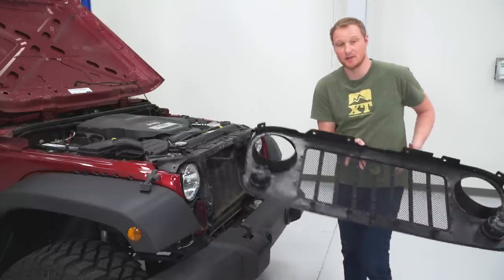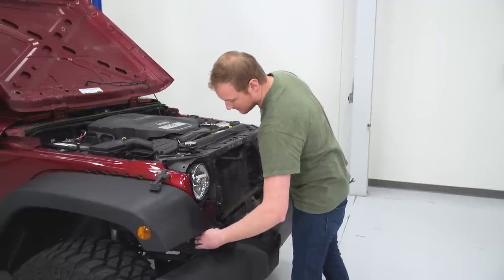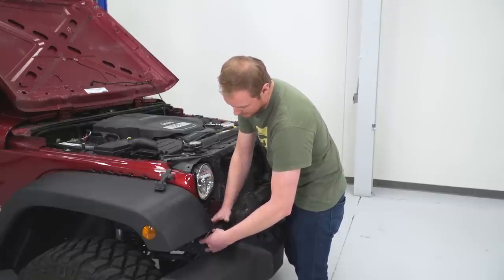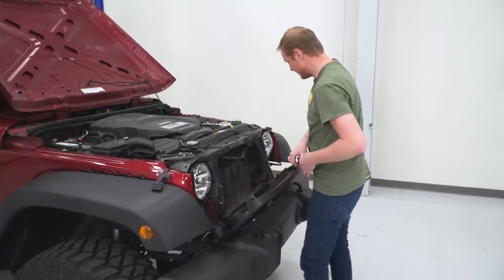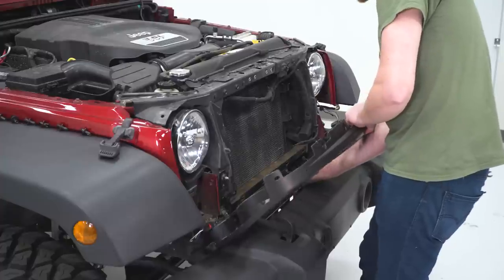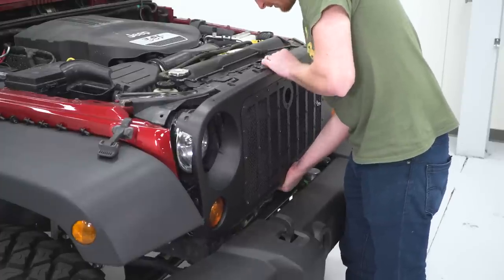Now it's time to get our new grille installed on our Jeep. We're going to go ahead and just set it here on top of the bumper. That'll allow us to plug in both of our turn signals. Make sure you plug them in all the way and also lock down the red retaining clips so they're not going to vibrate loose on you. Do the same on the other side. Now we can clip the bottom of the grille into place — make sure all of our plastic tabs are lined up across the bottom there, then just give it a push to clip it in.